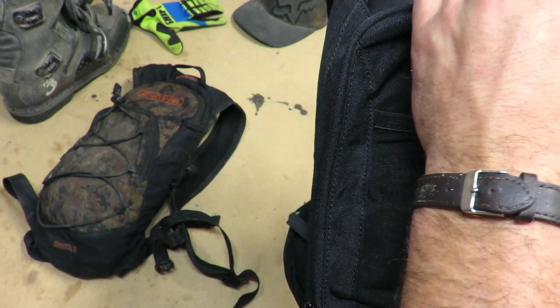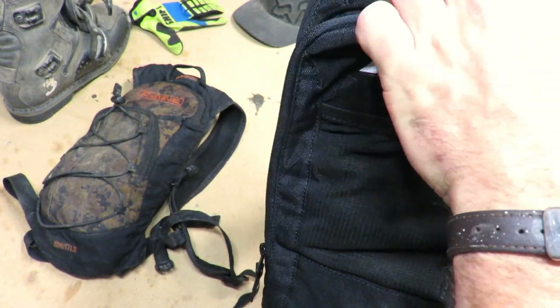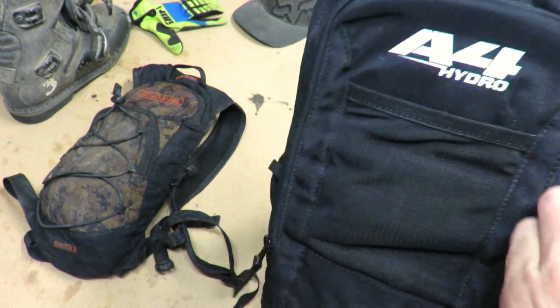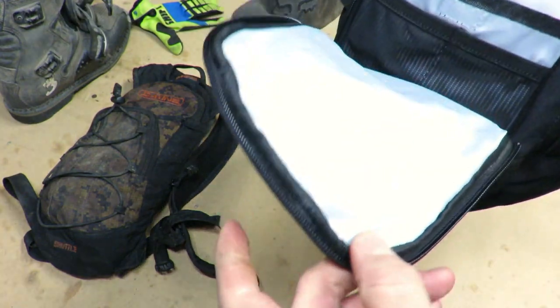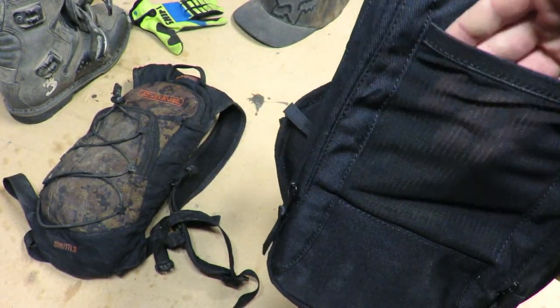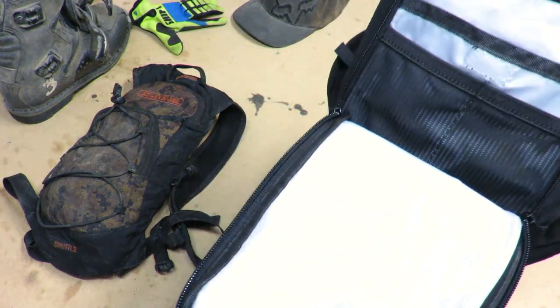There are three major pockets on this bag: the back tool organizer, the main pocket, and a smaller pocket for a smart device. On the back side of the pack, there's also a little mesh pocket for keeping who knows what — I'm not sure what you'd keep in there without it falling out, but hey.